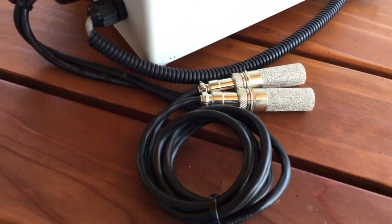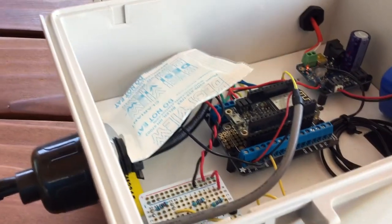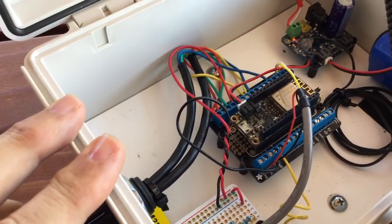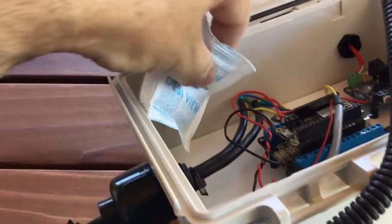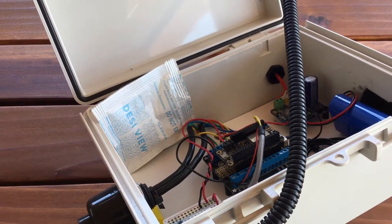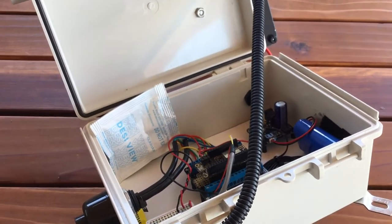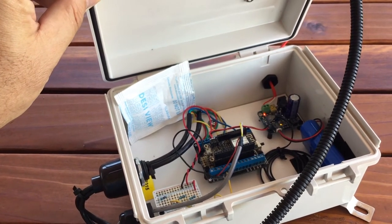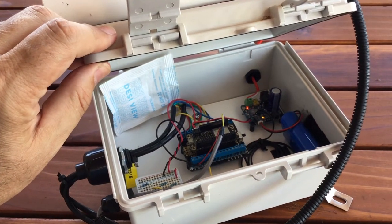I have the two SHT10 sensors with cables fed into the box through water-tight fittings. I put a zip tie that prevents the cables from getting pulled through and disconnected from the terminal blocks on the Feather Huzzah. I've also included some desiccant in the box so that my electronics don't get destroyed by humidity. I still need a better way of preventing moisture from accumulating — the best approach is probably not making them completely airtight, since moisture accumulates inside and then precipitates out when temperature changes, getting into your connections and electronics.